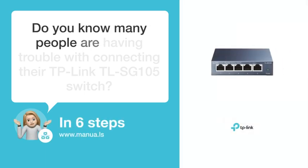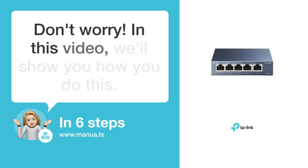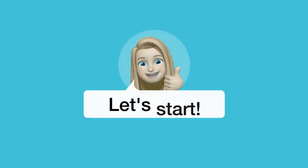Do you know many people are having trouble with connecting their TP-Link TLSG-105 switch? Don't worry! In this video, we'll show you how you do this. Let's start!